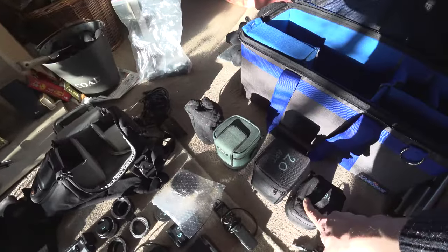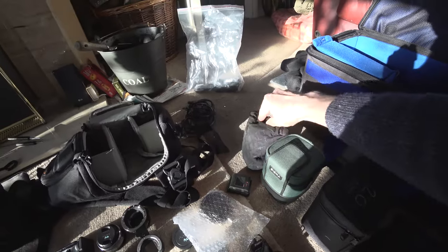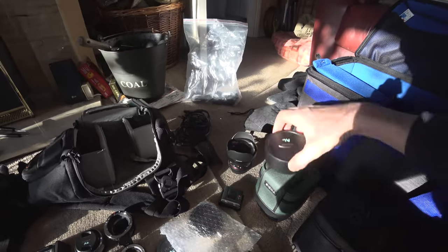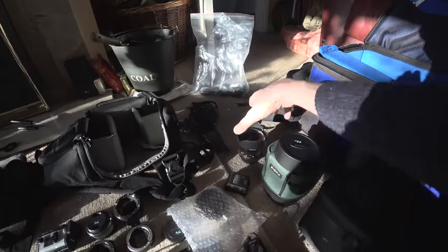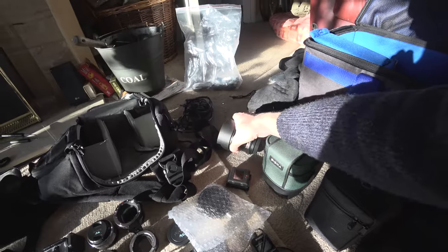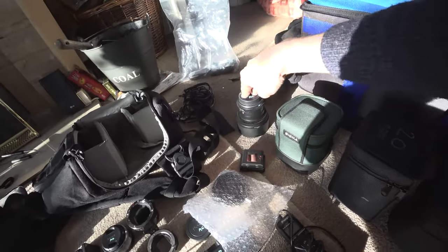Along here are my lenses, all in their cases and pouches. This is a Samyang 12mm Canon-mount lens — a really nice wide angle I'll be using for some Aurora shots. Really good for wide panoramas. It's full frame, so I can use it on the A7S or with the Speed Booster Ultra on the A6300. It's f2.8, which isn't the fastest, but with the Speed Booster that becomes f1.8. I'll probably use this more for photographs and time-lapse.